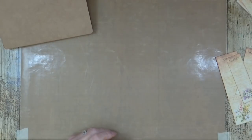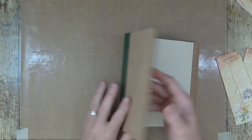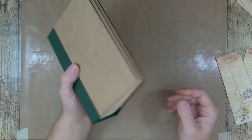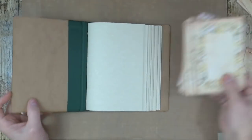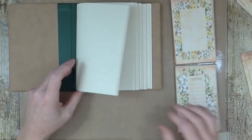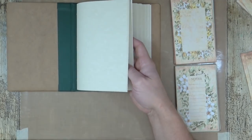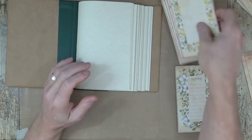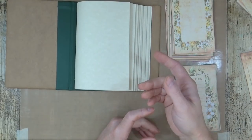I'm going to do the signature first because I can't work on the signature while the cover's wet — sticking the hinges and so on. So I'll stick in my pages first — these are going to stick onto the signature pages. In each signature there are 40 individual page sides. I have 20 panels, so I'm going to put one in, miss one, put one in, miss one — all the way through.